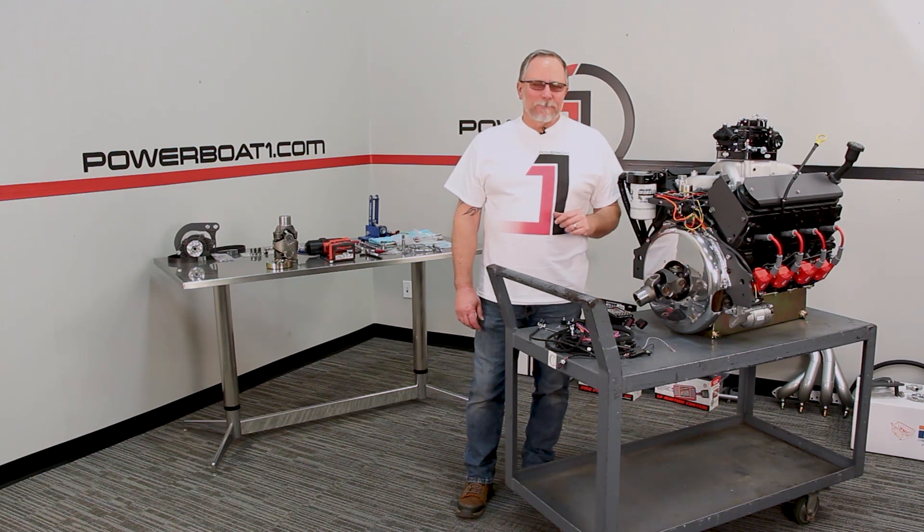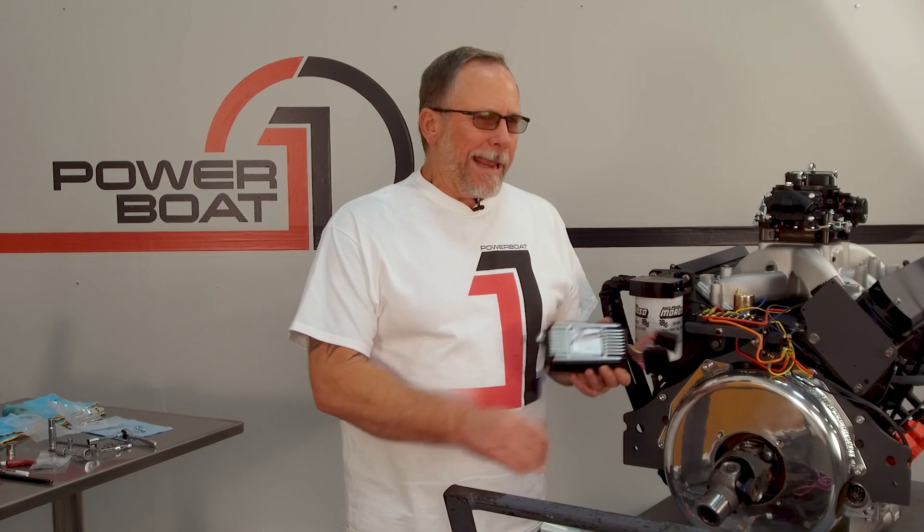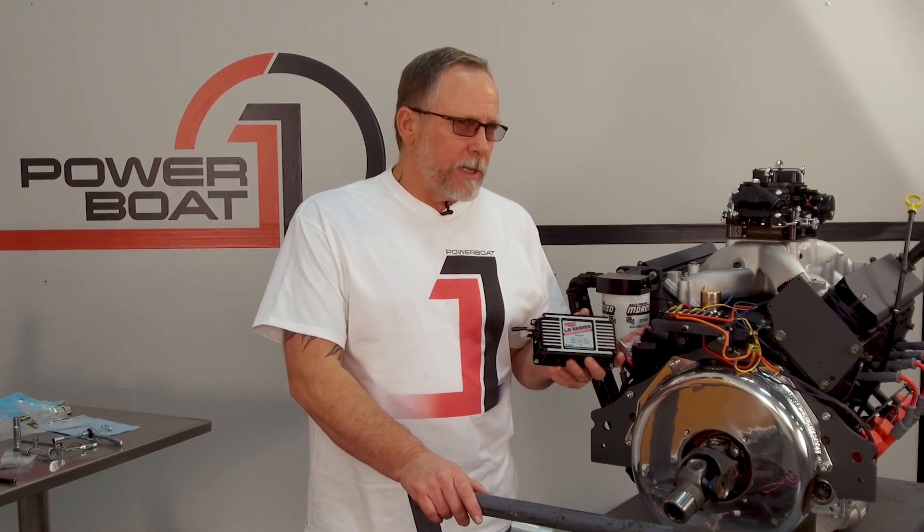Welcome back to Powerball1.com. Since we're working on the back of the motor here, I think it's time to put our LS controller in. This is basically the ignition system for the engine.